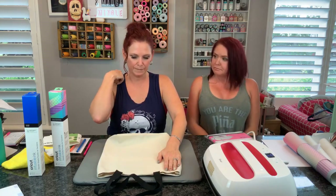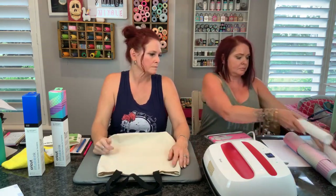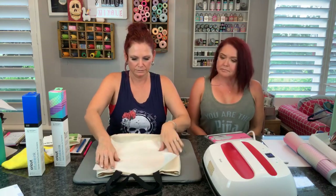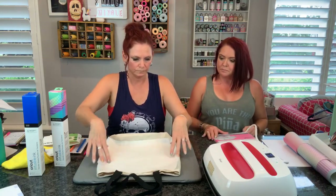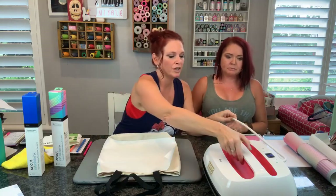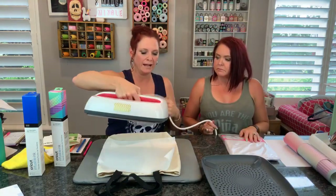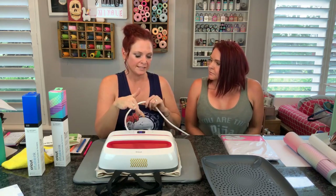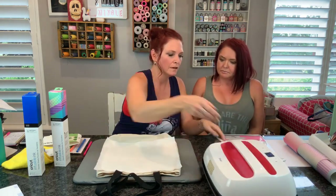We have our tote here. I need some butcher paper - I'm just going to put it down like so. We're going to put it on just the butcher paper and the tote bag for 15 seconds. This is not really to heat up the tote because you're going to let it cool off - we've been told this to draw the moisture out. So if there's any moisture at all left in the material, this will draw the moisture out. Then you want that to totally cool.